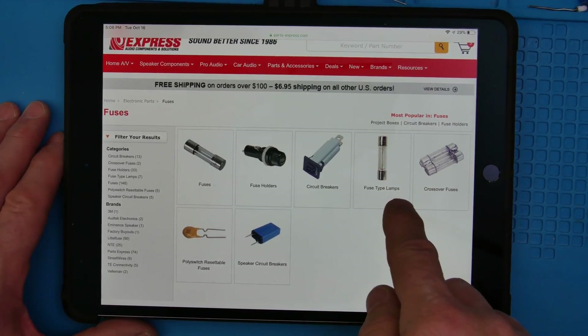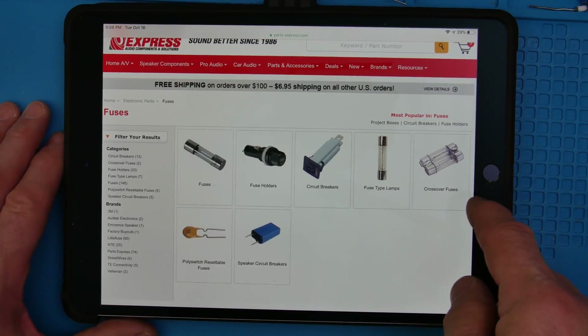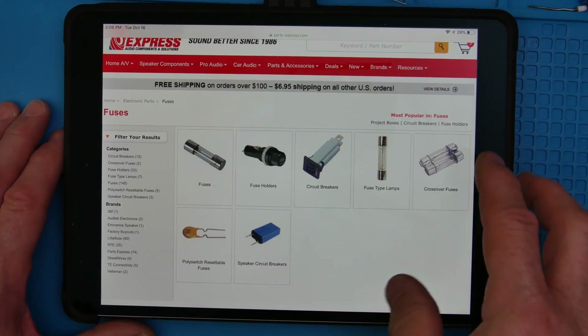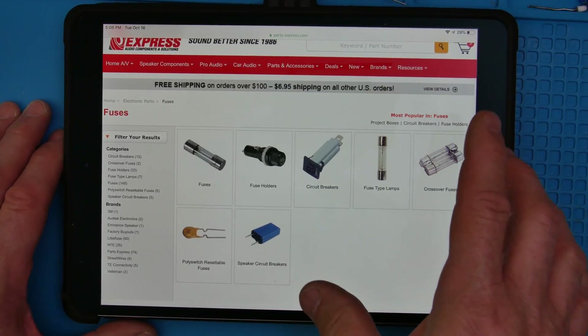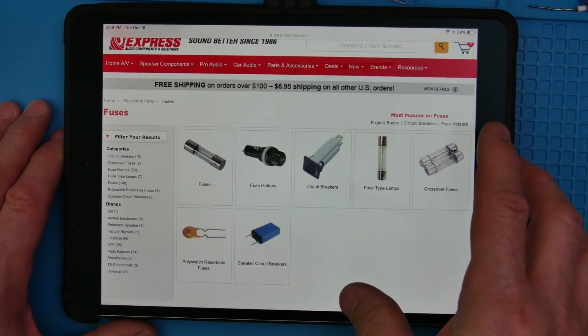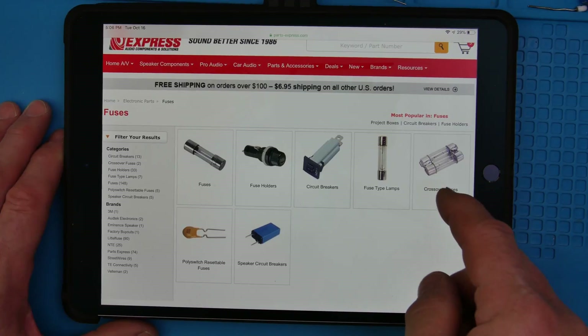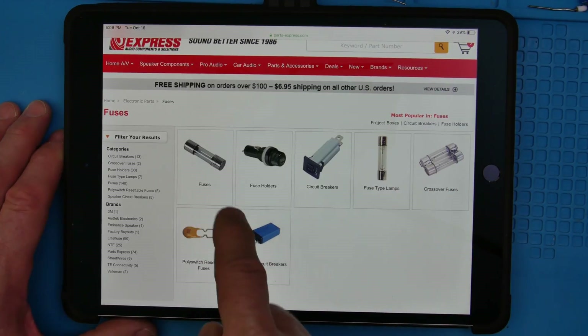Here's fuse type lamps — those are lamps in the fuse body — and then crossover fuses. These are going to be for DC, lower voltage. Now, voltage is very important for your fuses. The very first parameter you look for is voltage. You want to get something that's UL rated at 150, 120 volts, or 250 volt.